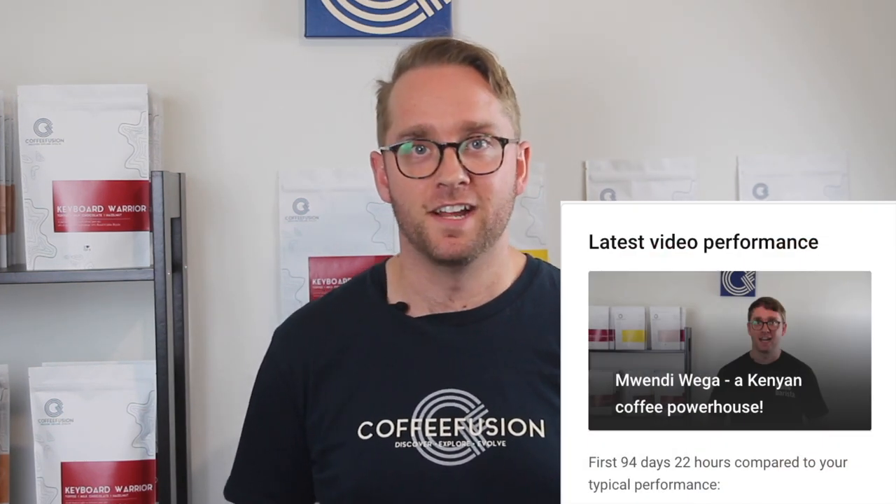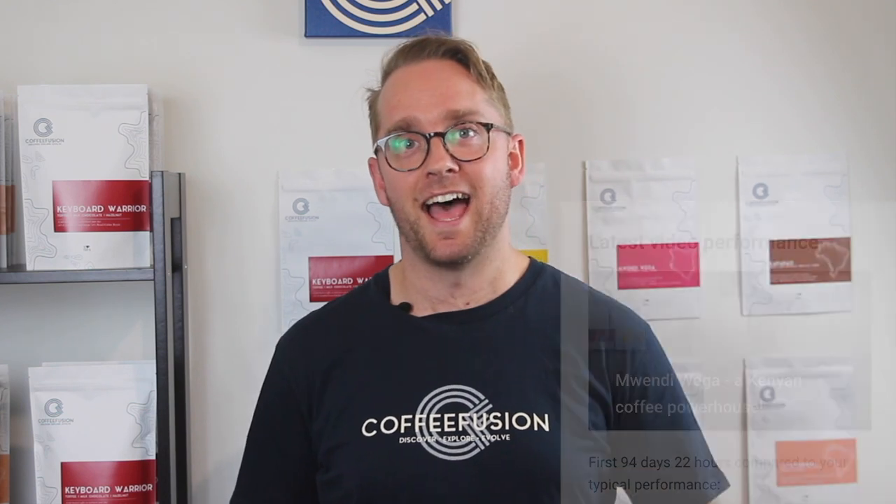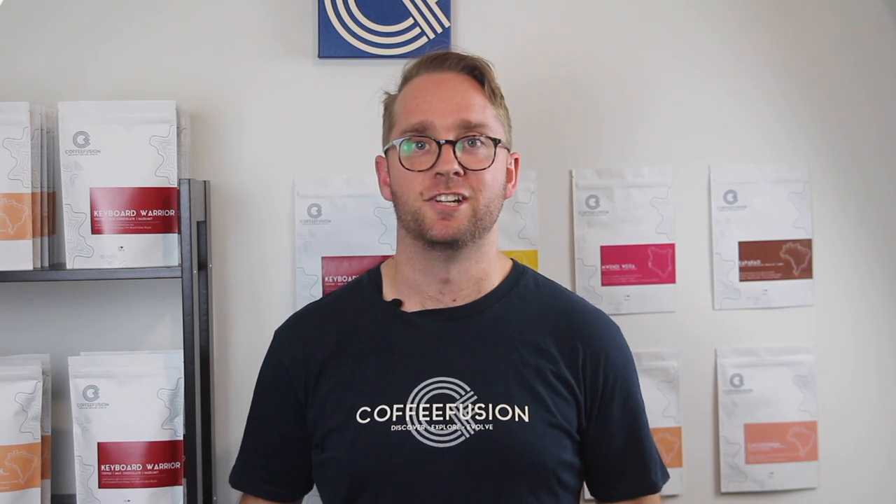I know it's been a really long time between videos, but I have some really good news. As of this week, I've left my job so that I can do Coffee Fusion full-time. This means I'll be creating a lot more content like the good old days and building up my roastery so that I can earn a wage. If you haven't tried my coffee yet and you live within Australia, you can get a free sample pack when you sign up to my coffee subscription so you can taste my current coffees and see what I'm roasting.